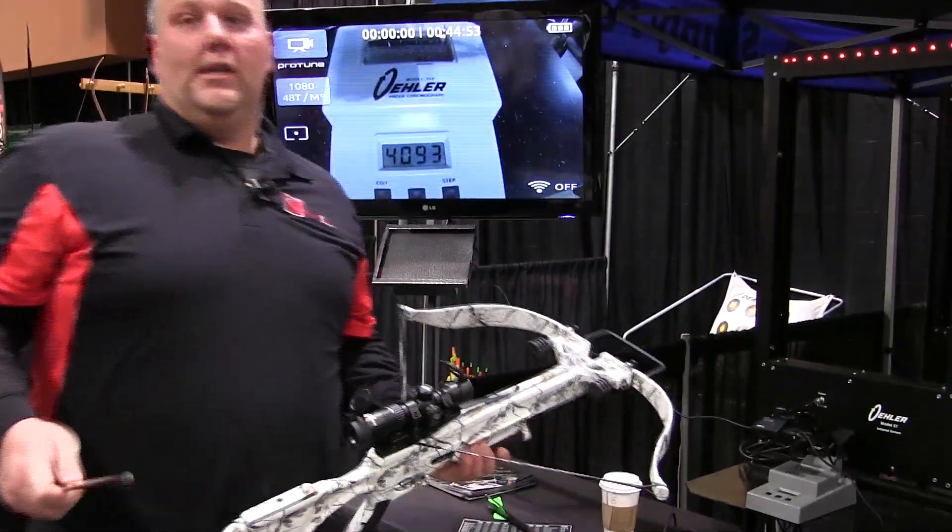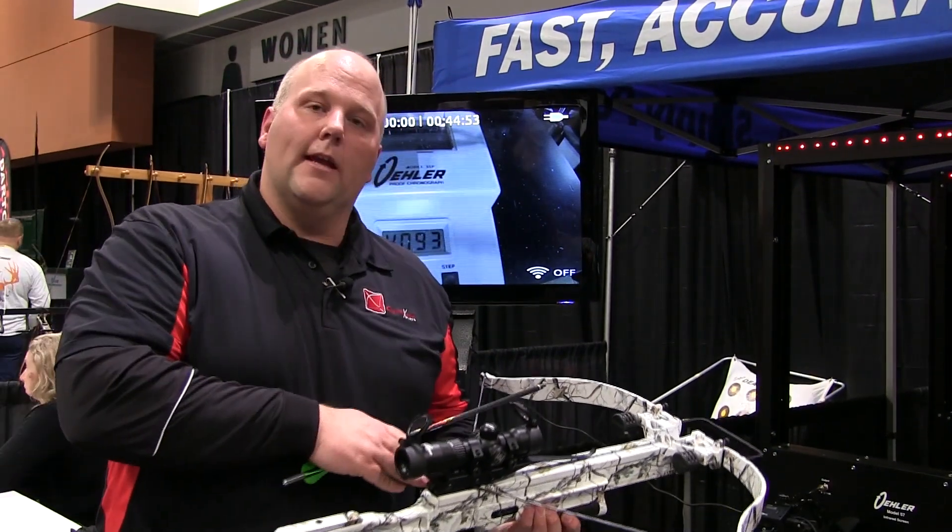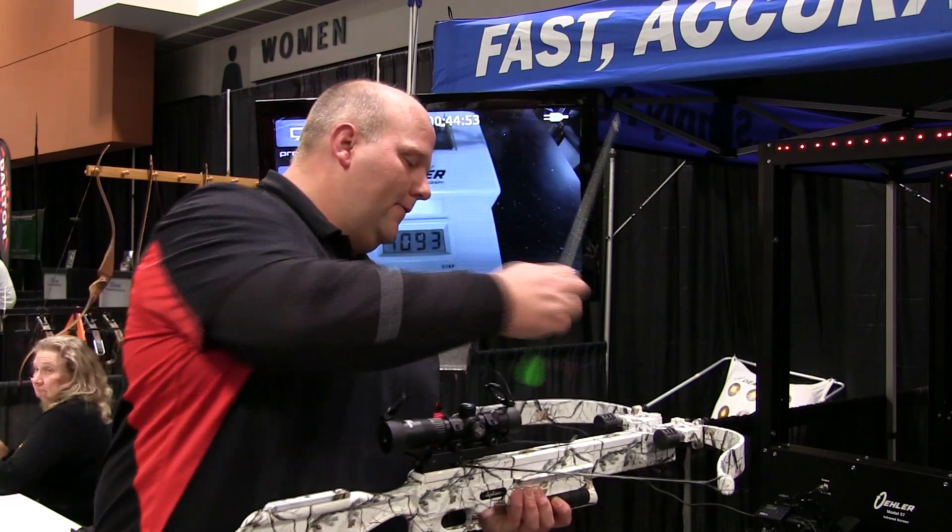This one comes with the same tack zone scope that the Matrix last year came with. It's going to come with the Guardian anti-dry fire. It's all set to go — it's the same 380, just in the snow camo finish.